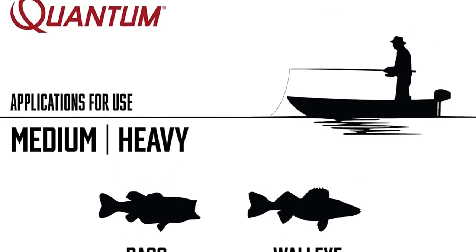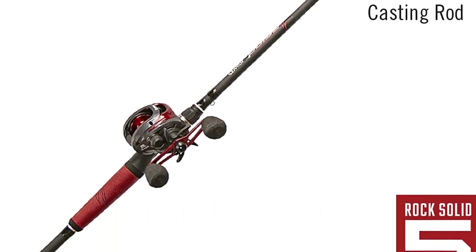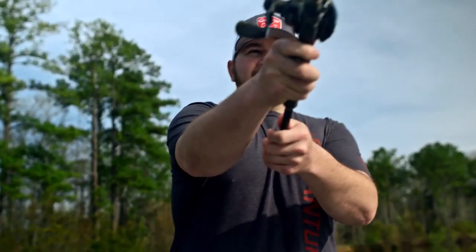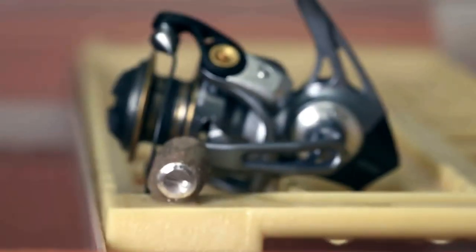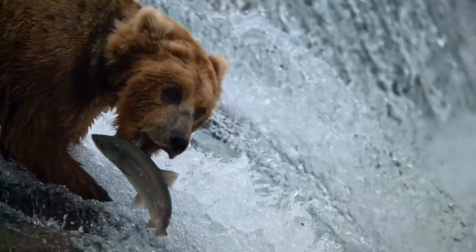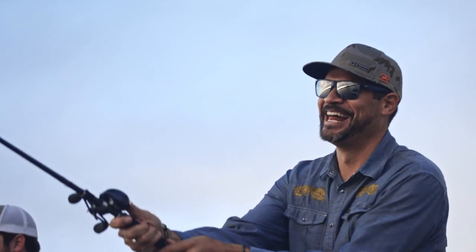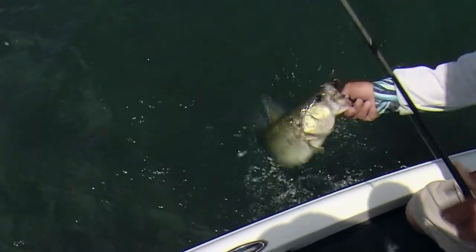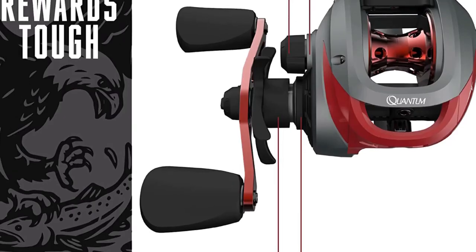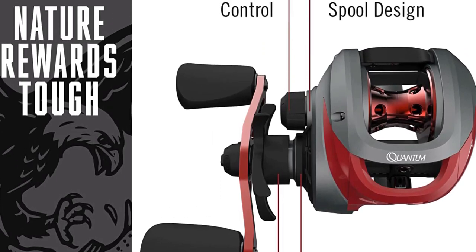The continuous anti-reverse clutch will make sure you don't lose your next prized catch. This Quantum Pulse Baitcaster Combo also features a 90mm handle with EVA knobs to secure easy retrieval. This versatile fishing gear can accommodate 170 yards of 30-pound braided or 135 yards of 12-pound monofilament fishing line. Quantum Pulse is the way to go if you plan to catch medium to heavy freshwater species like walleye, largemouth bass, or even catfish.